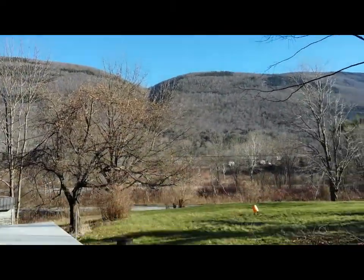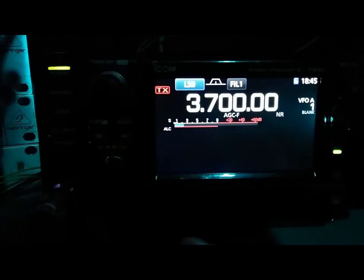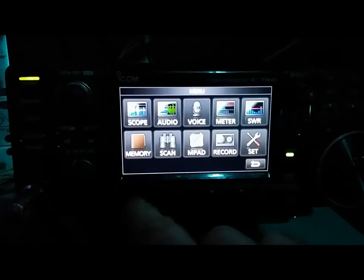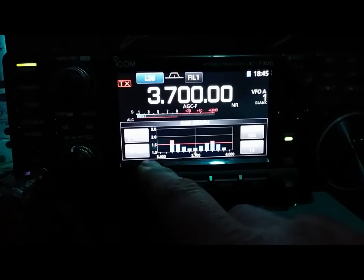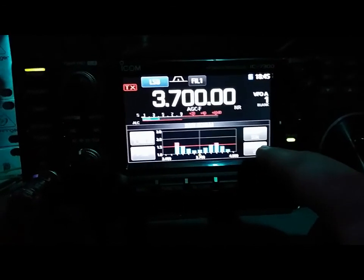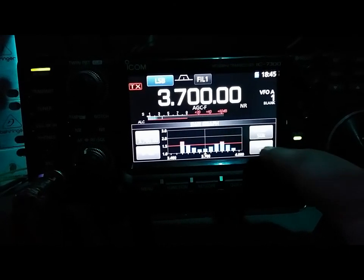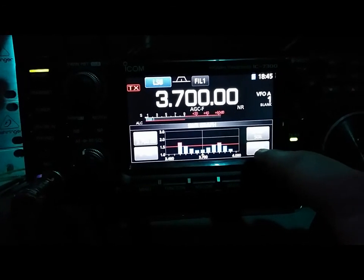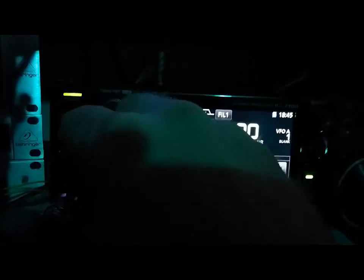Let's get inside and we'll run through some things. We're going to do an SWR sweep on the new antenna system. I'll show you exactly how to do it on a 7300. What you want to do is hit Menu in the top right corner, then hit SWR. You can set how many steps you want there, the step width. I have mine set to 50k and 13 steps.